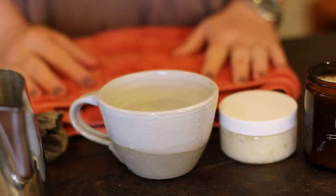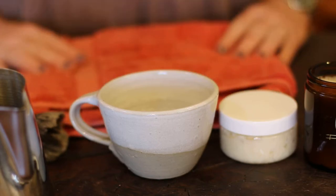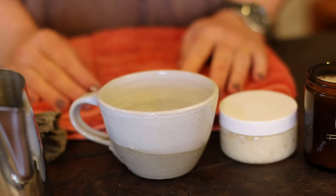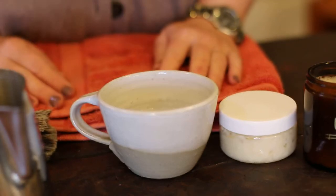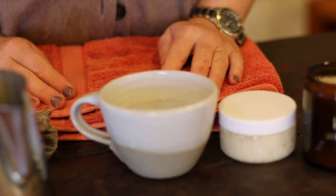Hi there, I'm Melissa from Washpool Farm Soaperie. When fellows visit our soaperie, naturally they're curious about our shaving soap and how it performs. They get to see a demonstration from me in the store, and I thought I'd do a quick one so that our online clients can see exactly how the shaving soap works as well.